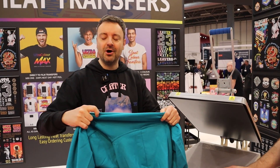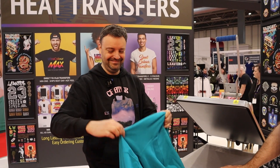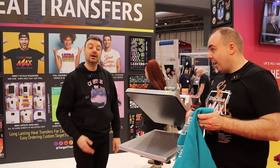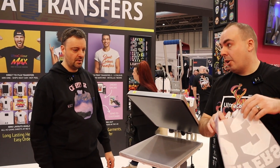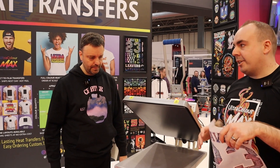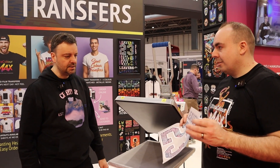The product team confirmed it's been done properly. Okay James, you've done single color - now it's time to take it to the next level. This is something we've been talking to our customers a lot about this year: trying to mix up Leavers designs rather than just doing white, black, and red.